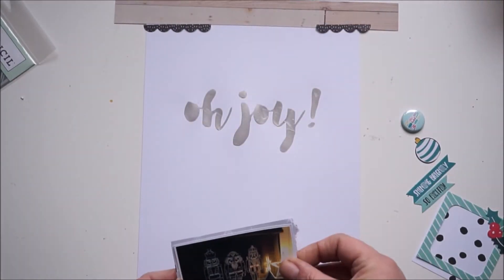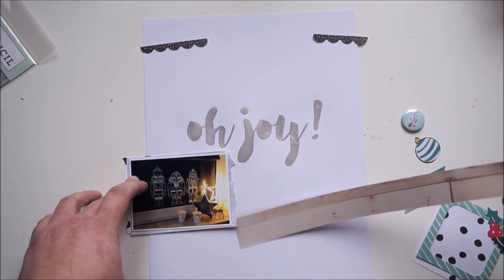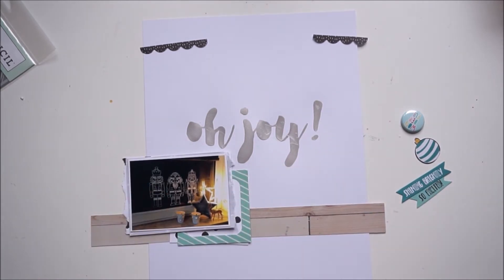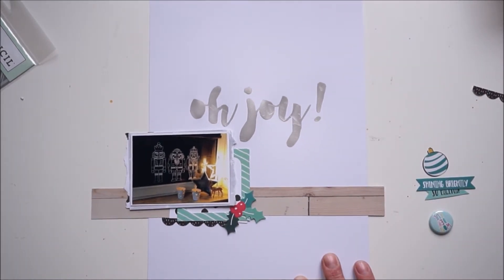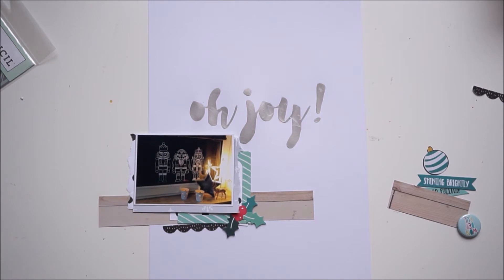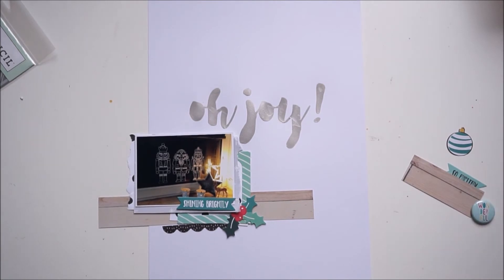I'm peeling everything off and playing with the papers to figure out where my picture will go. I'm still trying and it's a bit annoying when you don't know what to do. Here I'm cutting down that paper strip.